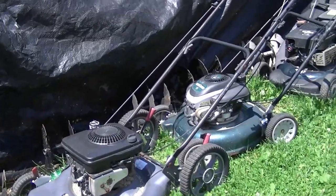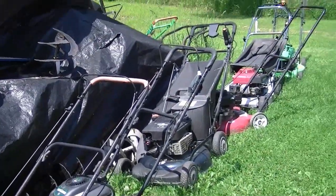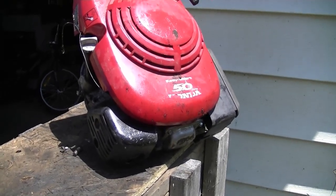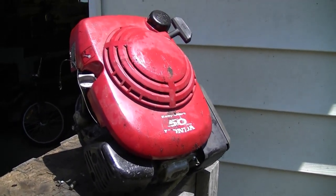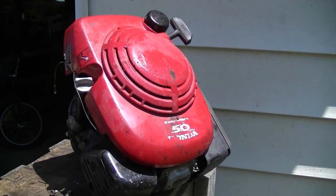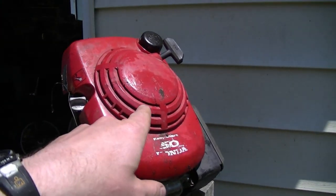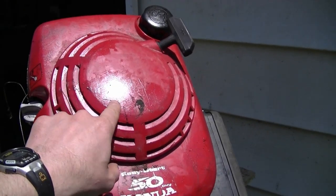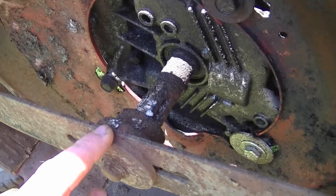Some Honda lawnmowers, like the HR214, have a clutch on the engine and don't have a safety lever, so you would have to reach down to the engine and start it from there. On those Honda lawnmowers the cord will not be up the handlebars.